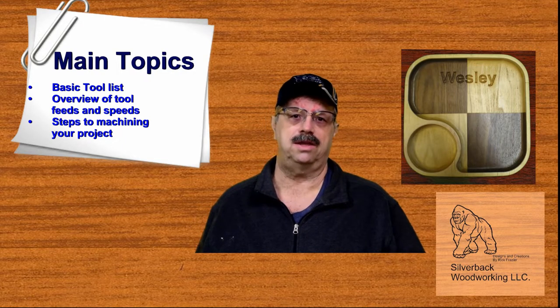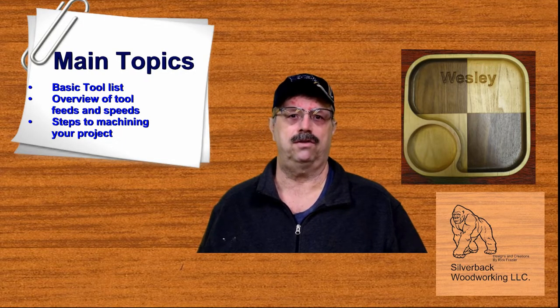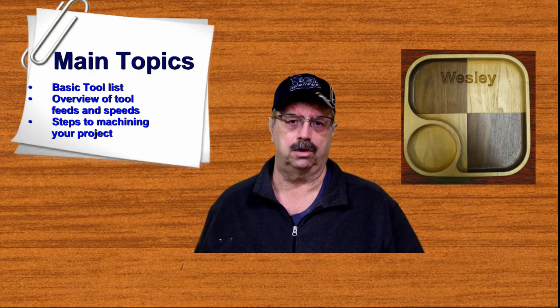I would like to thank our sponsors: Kencraft Company, Next Wave Automation, Crystallac, and Silverback Woodworking.